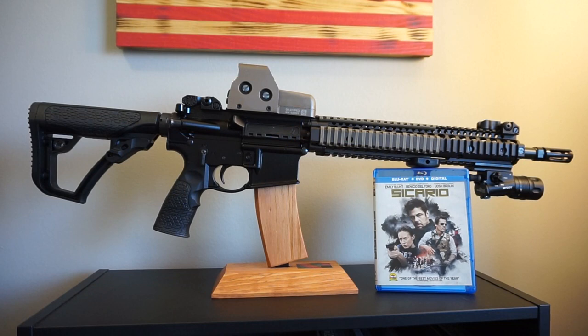Hey guys, what is going on? This is Travis P11. I'd like to welcome you back to the channel. If you've been following the channel recently, you know I've done a series of videos over this brand new Daniel Defense M4A1 that I purchased recently.